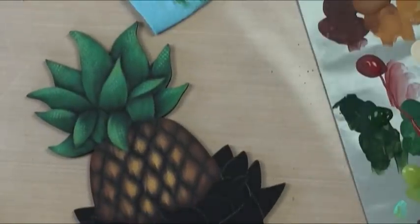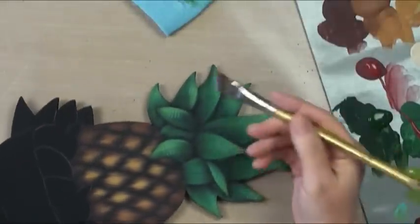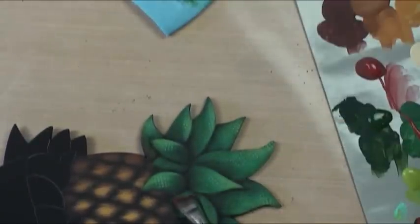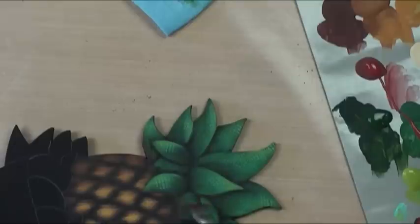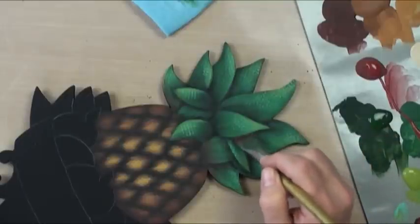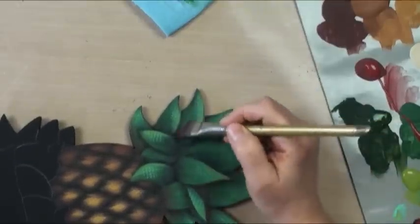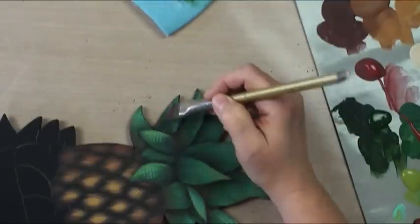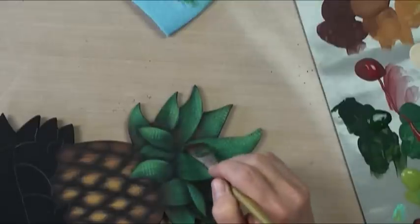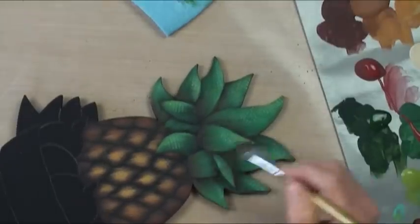So we'll go into our leaves here and there and give them that little bit of a popping glaze. Getting that little bit of red back in there is going to tie our colors together. You'll notice I'm not being extremely careful or cautious about how I'm doing it — just get the color there.